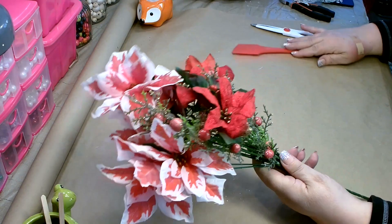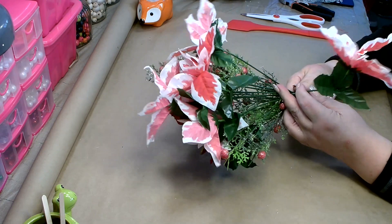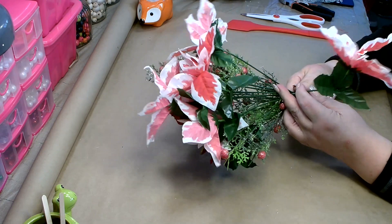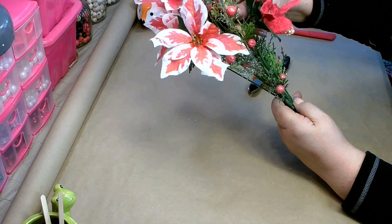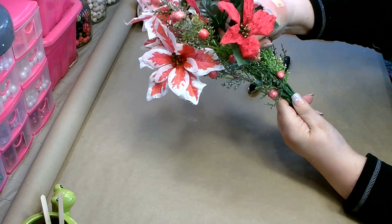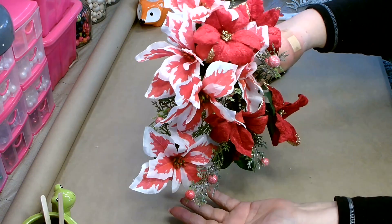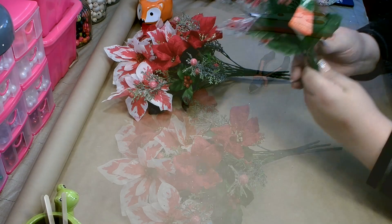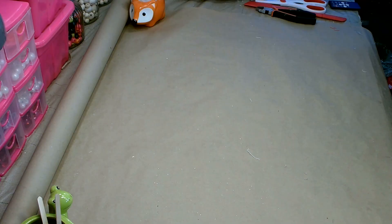Now that you have the main portion of your bouquet together, play with the greenery and everything — pull it out, mix them up, and place them where you want them. I'm going to take one from the back, move it to the front, and stick it down inside the bundle without gluing it. That way you can bring one to the front and just play with and adjust your florals. Keep playing with it until you like it — you want everything facing the front.